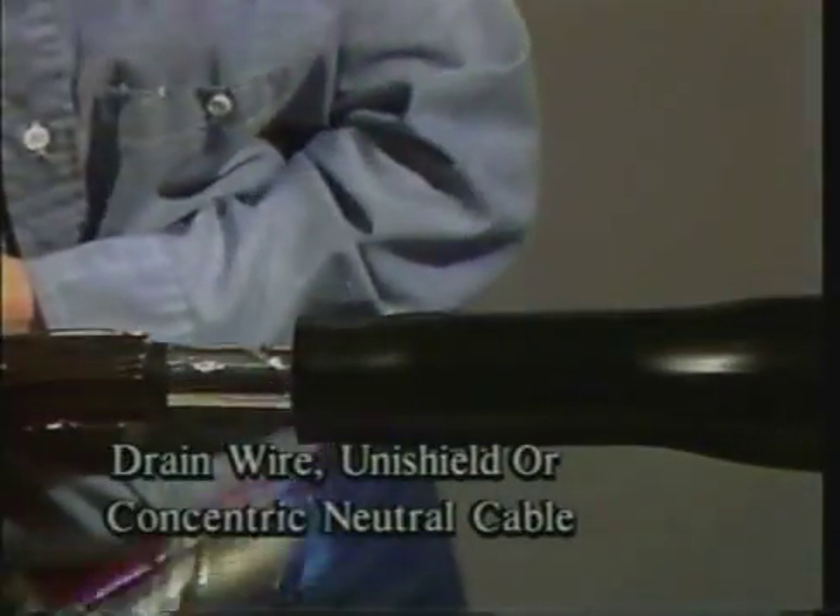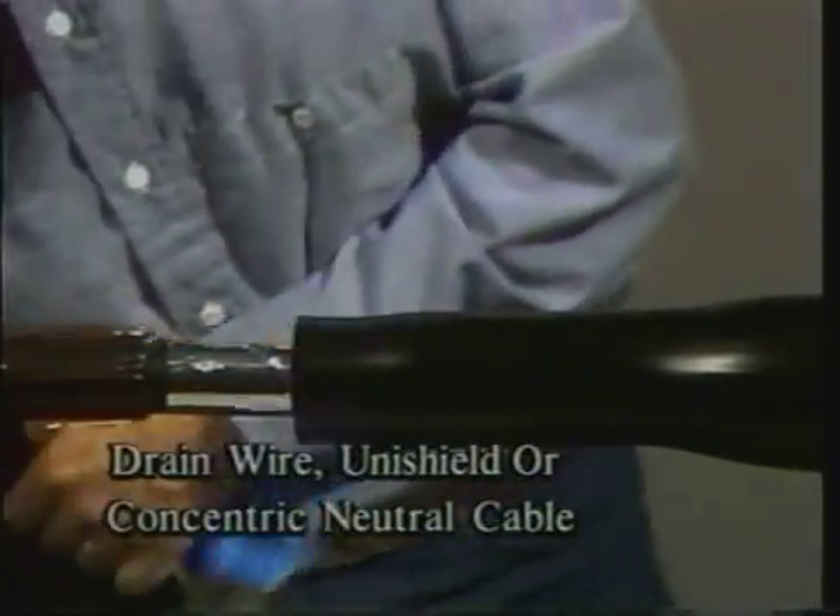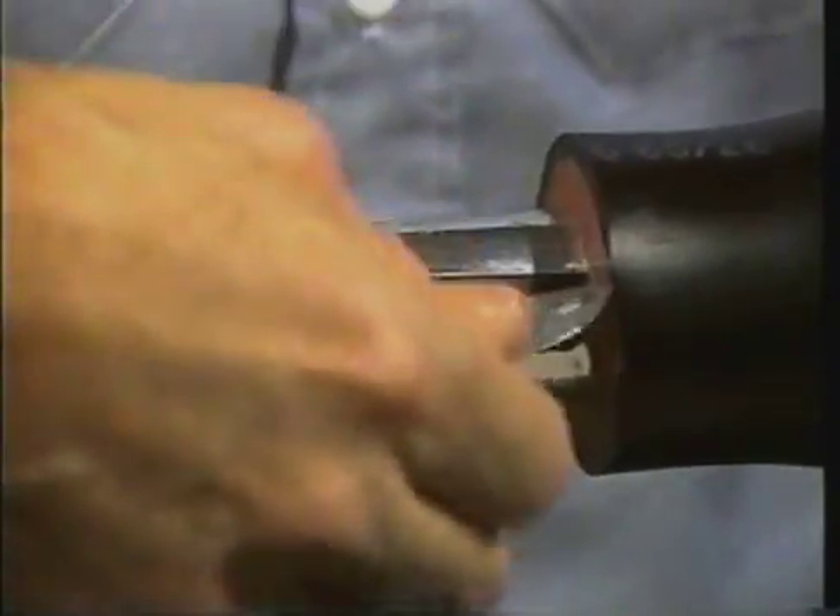If you are using drain wire, uni-shield, or concentric neutral cables, you should now remove the aluminum deflector. It is alright if some of the deflector remains under the black and red tube.